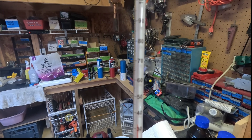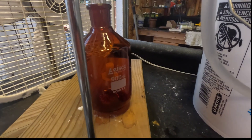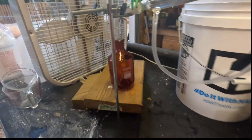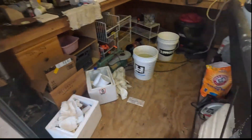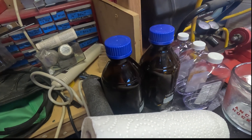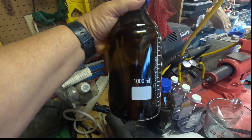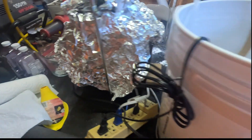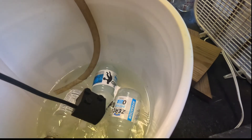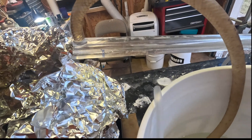Anything above 80 degrees C is when it starts dripping into my half-liter brown bottle, and I use this brown bottle to catch it. Then I put this into these one-liter bottles here — I've got one already filled up. I also use ice; I've got frozen Gatorade bottles that I put into my pump water, and I pump that through the still here.